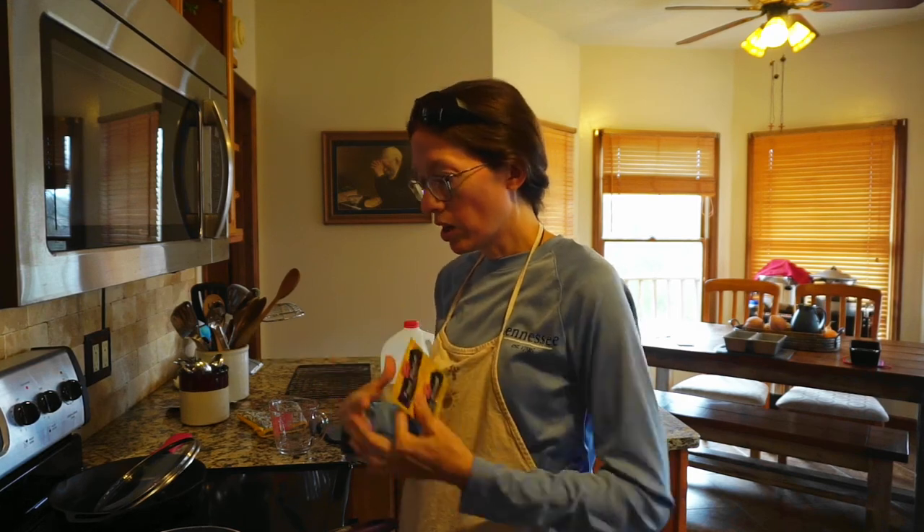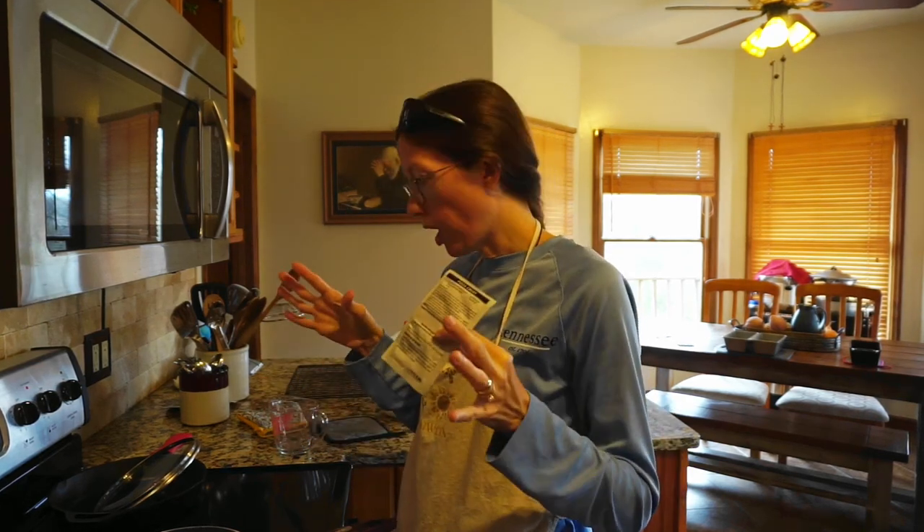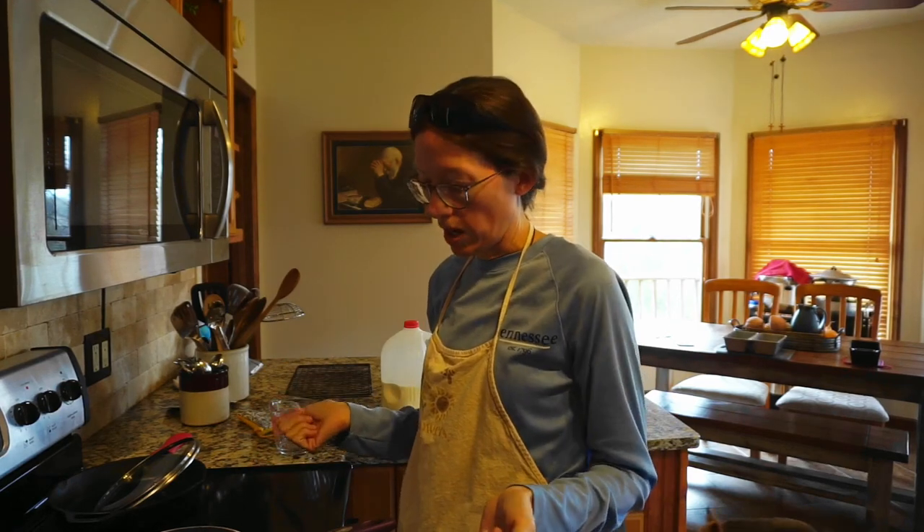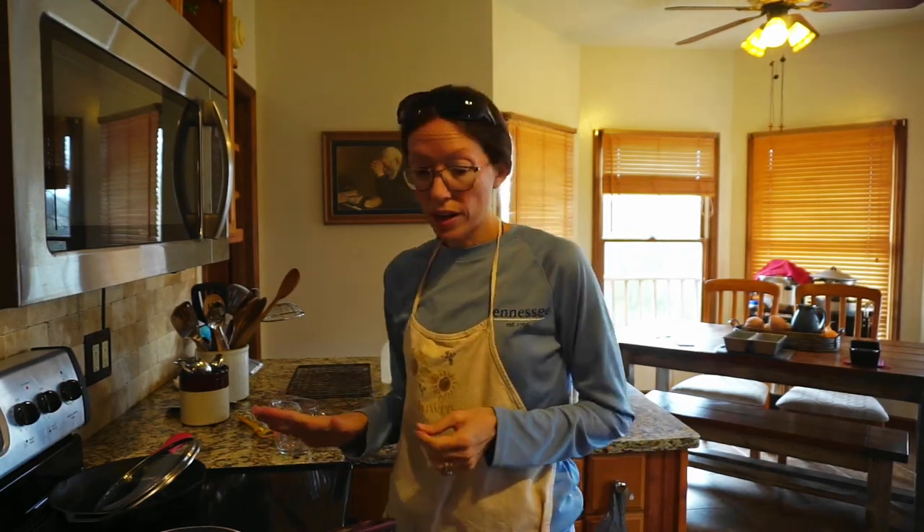Because sometimes yeast is old. I've actually used older yeast packets that did not bloom and froth and get foamy on top, and my bread never rose. You don't want that after getting all the ingredients in and waiting and waiting, only to have your bread not turn out. So that's what I'm going to do right now.